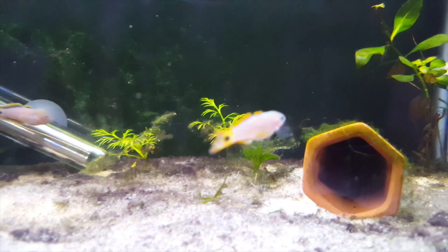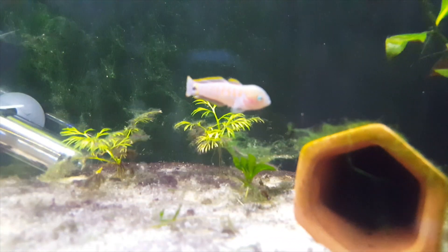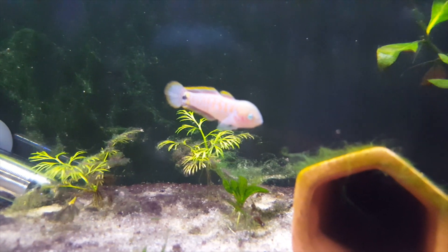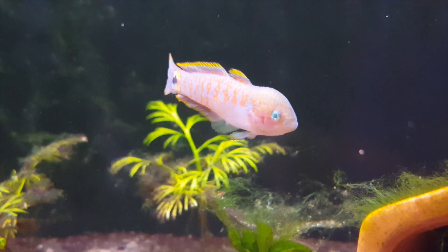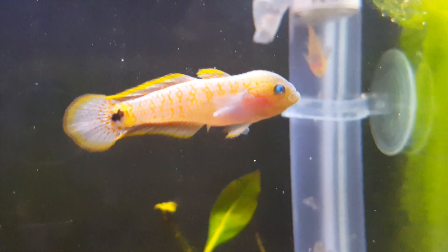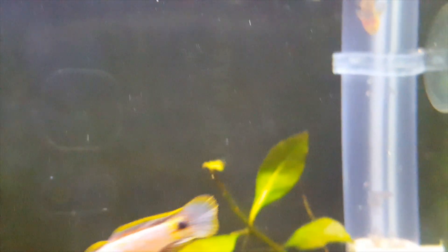They're peaceful fish, and whether they're males or females, they tend to interact well with your standard tank mates — your standard tropical fish. The thing you have to keep in mind is size. They tend to stay relatively small, so if you're going to be keeping them with larger fish, you have to be careful, because if this fish will fit in a larger fish's mouth, chances are it will become fish food. Choose your tank mates appropriately based on size. Also choose tank mates that are relatively non-aggressive, as these fish have a tendency to be bullied.